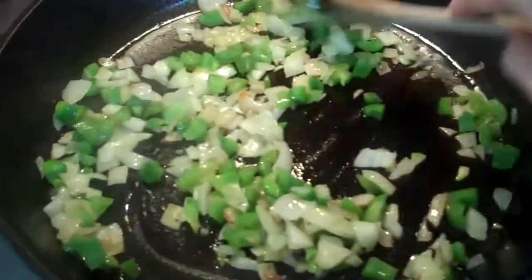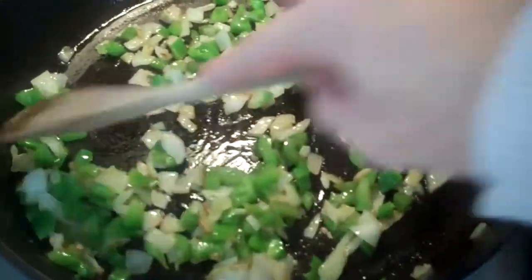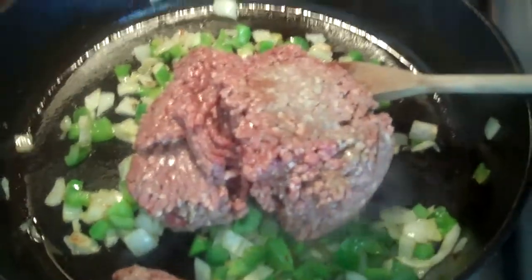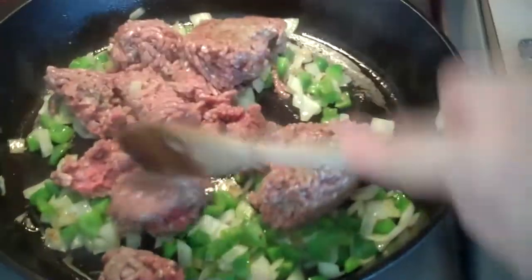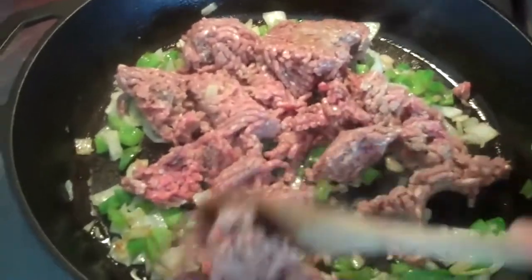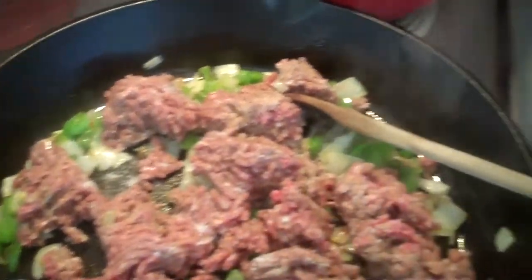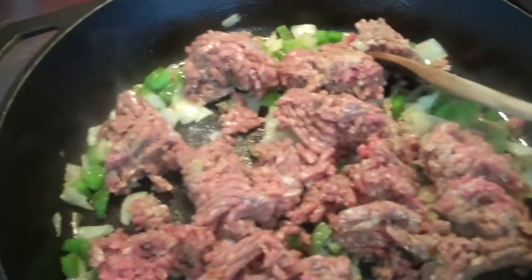My onions and peppers are cooking away — you'll see my onions are starting to brown. So now I'm going to add one pound of ground beef. You can also do this with pork. And you're going to salt and pepper it to taste and let it brown.